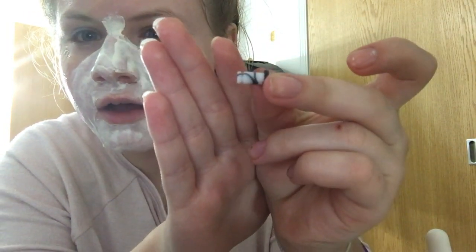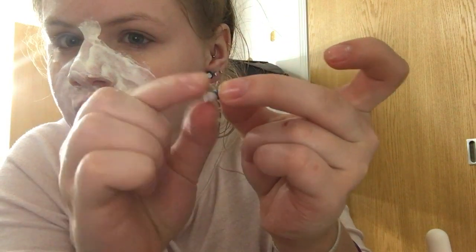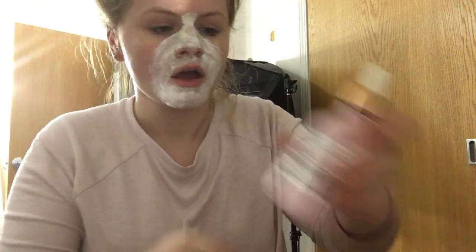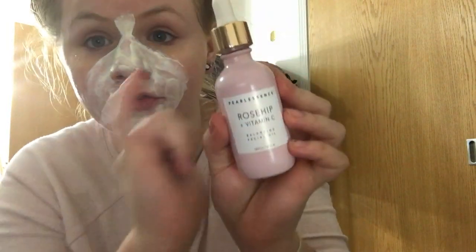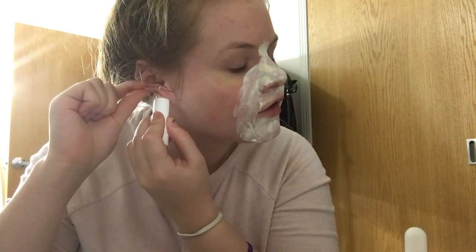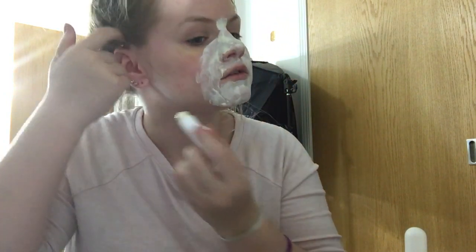Here's a close-up of the ring — see that little dent? My ear gets caught in there and then it won't go through. So for oil, I'm going to be using this Pearlescence rosehip vitamin C balancing facial oil — I really like this stuff. I'm also mixing it with some vitamin E moisture stick, which just helps everything go through easier.